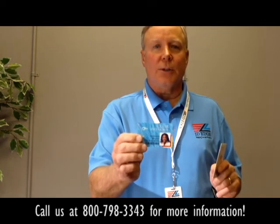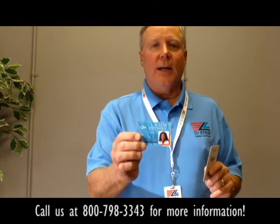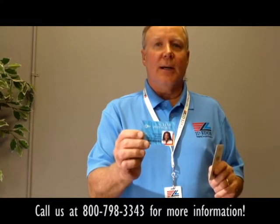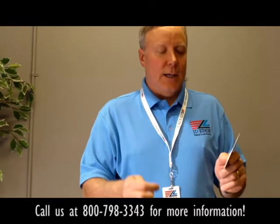It doesn't become a community pass. The other time you'd want to use the ID card is if you had other facilities and you don't have the ability to check them in, or you have separate computer systems at those facilities. That's when you go with a photo ID card.